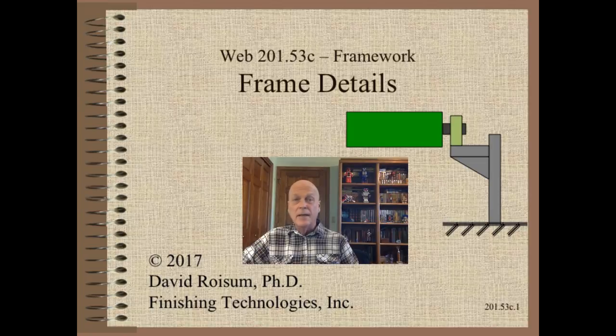Welcome to Web Handling. My name is Dave Reusum. The framework is the skeleton that holds our machine parts together. It is essential to good web handling as our bones are to our body. I am very excited to continue a new mini-series on framework design and troubleshooting. In this clip we take a deep dive into some of the more important frame design details.